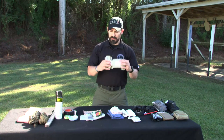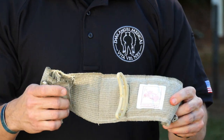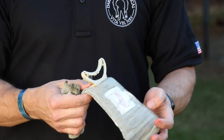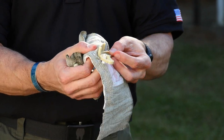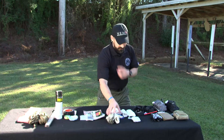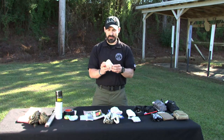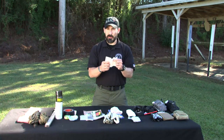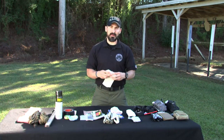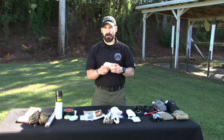What if I need a pressure bandage? We may not always have a nice thick Israeli dressing available. What can we use from our environment? You could use an ACE-style wrap, some sort of elastic bandage — how about a tube sock or a sweatshirt sleeve? Anything like that is going to create some pressure around the wound.